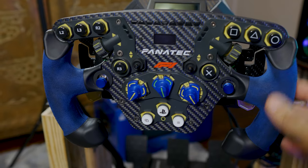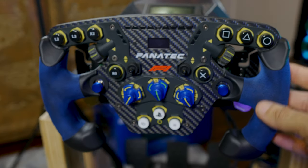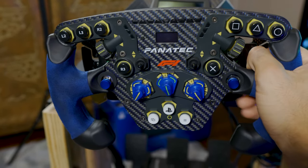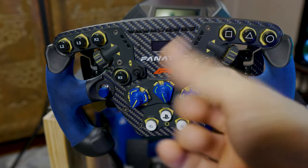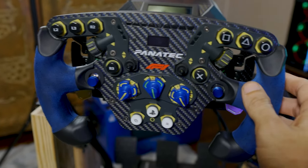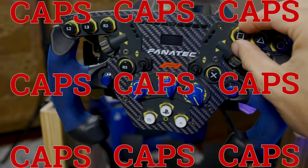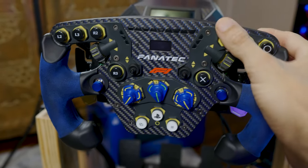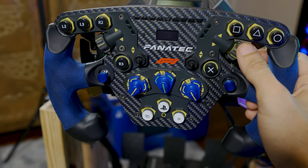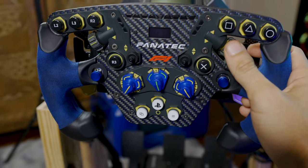A couple things on the quality of this wheel — it feels great. Obviously with the Alcantara grip, you're gonna want to wear gloves for this kind of stuff. If you don't, you're gonna get blisters on your hands, especially around the thumb and palms. But put some gloves on and you should be good. I put caps on these — PlayStation cap buttons — and the buttons feel good, they have a good click to them. This rotary knob feels nice too; it doesn't feel loose.